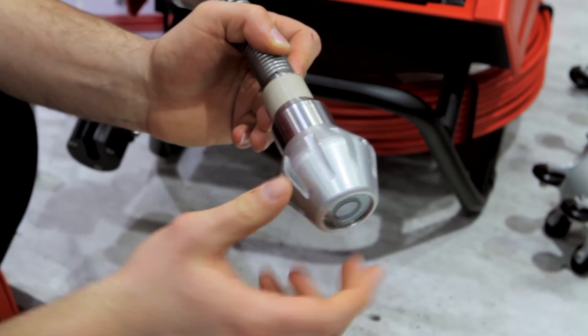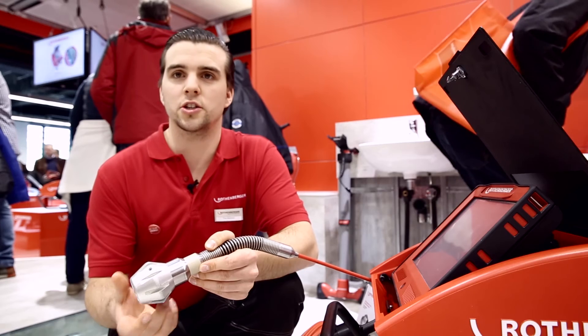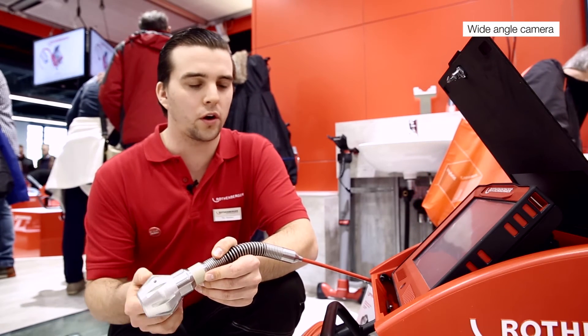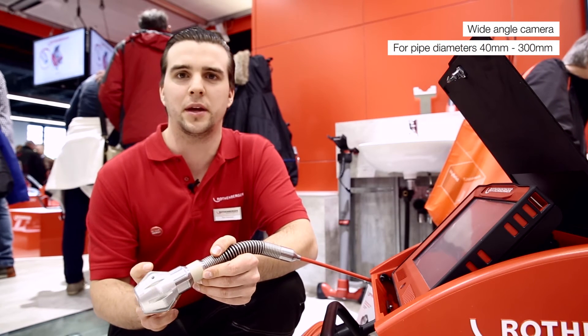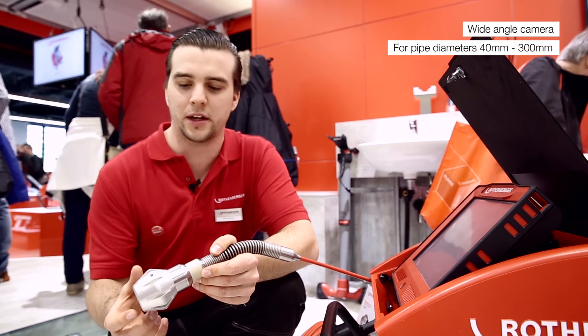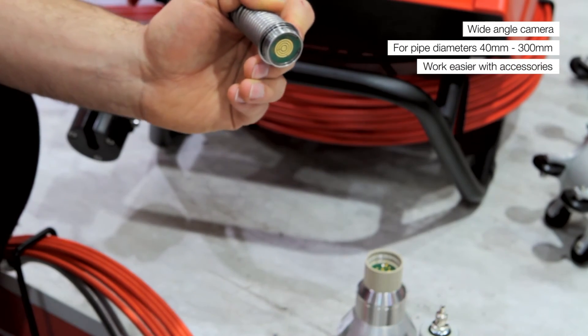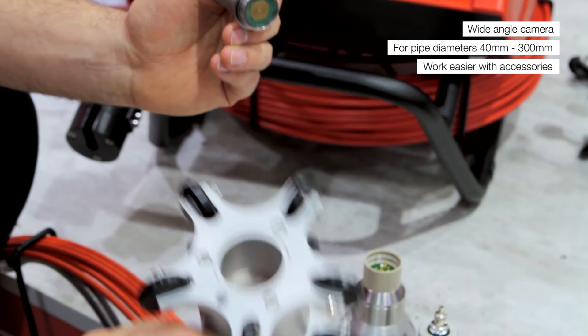The camera is covering a very large application area, so we can work in pipe diameters from 40 millimeter up to 300 millimeter, and with a lot of accessories you can also make the work easier.